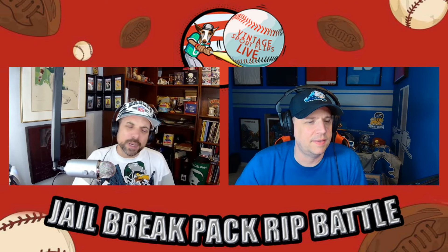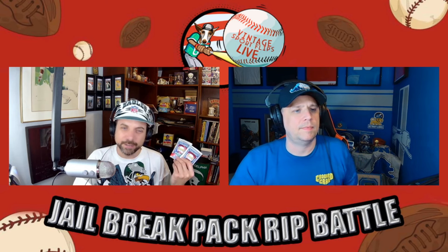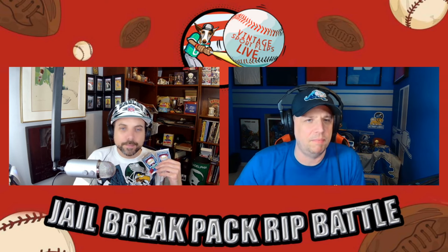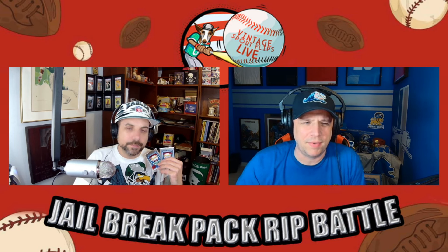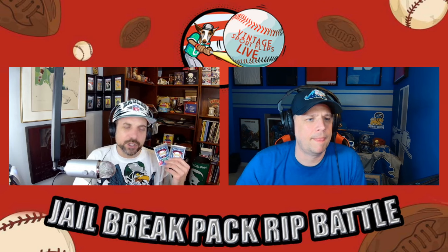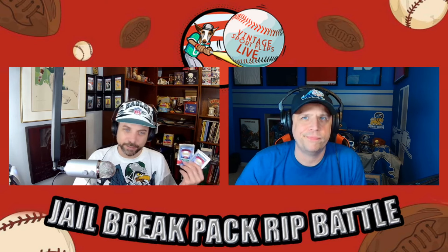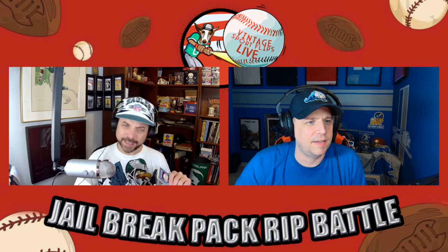I didn't open many of these. I was collecting a lot in '89 but I don't think these were readily available where we lived. The card everybody was going for was the Griffey Jr. rookie — that was the hottest card forever. I don't ever remember opening a pack. I bought a Ken Griffey Jr. rookie at a card show that year. I opened a lot of '89 Topps, which is probably the worst set in the history of baseball cards — maybe '88 Topps is worse but it's a close second.